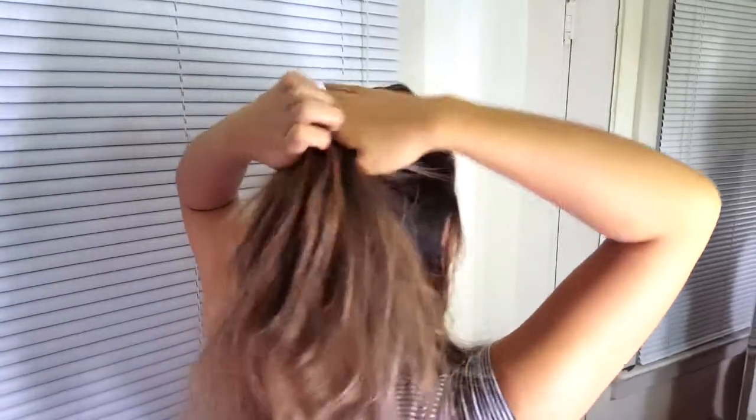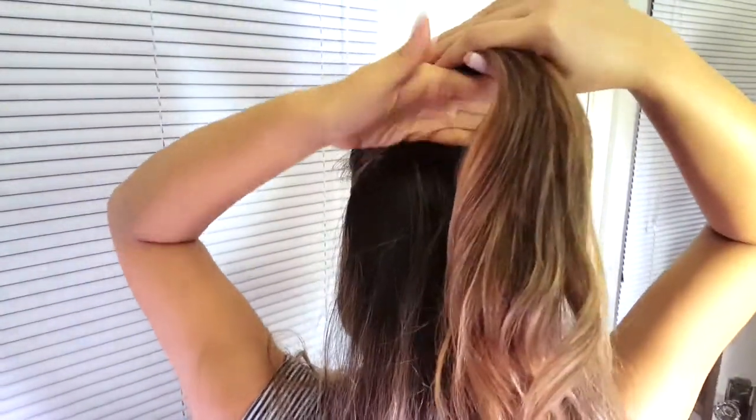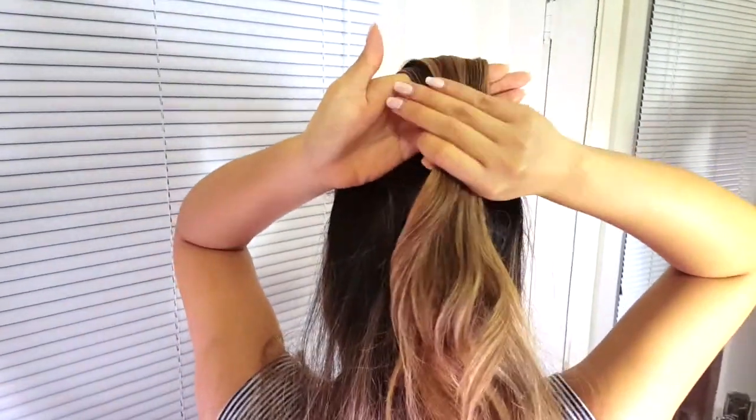Start by sectioning your hair like so. Next, hold the hair you just parted with your right hand. Now using your left hand, sweep under with your palm faced away from your head.